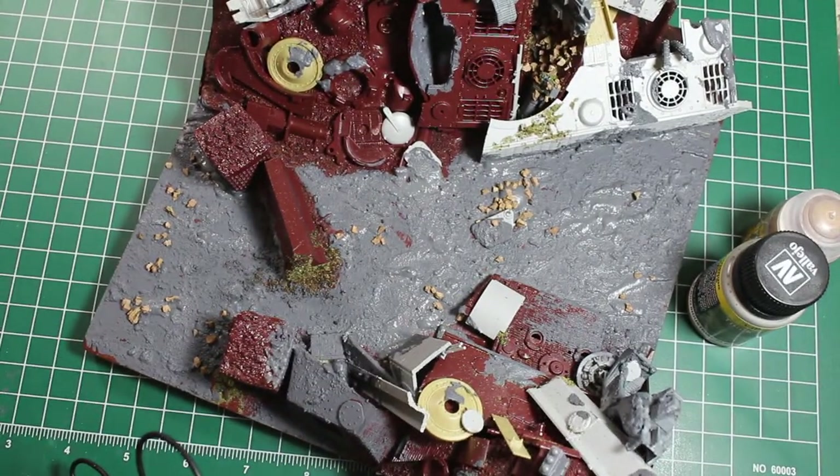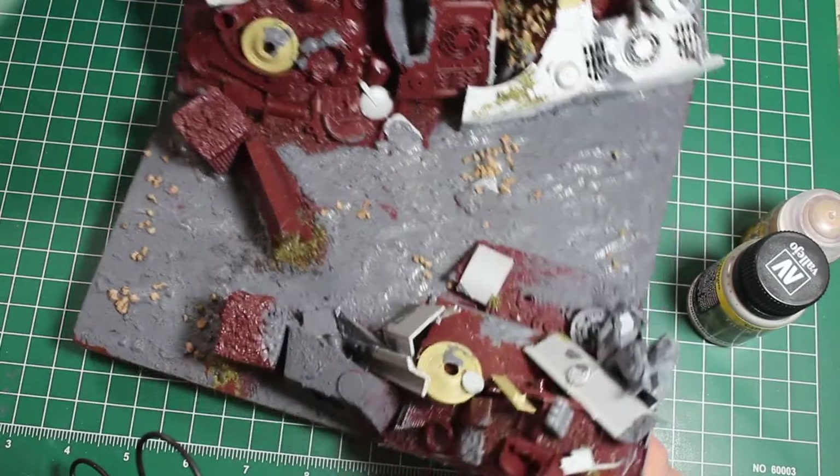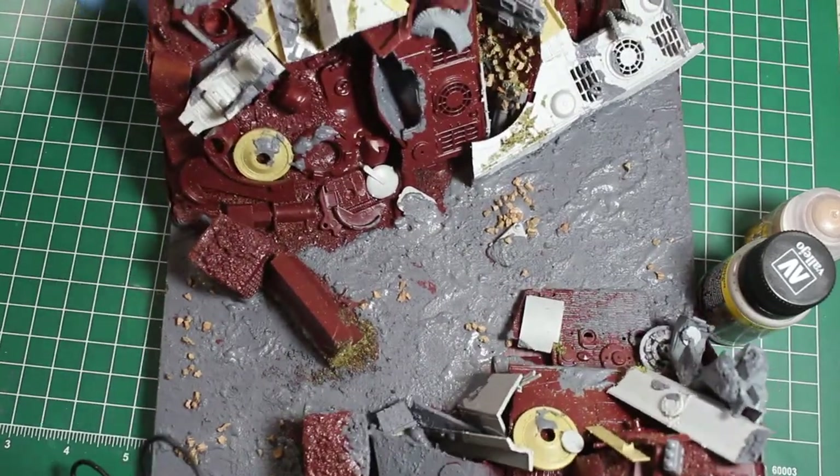Hello and welcome to High Caliber TV for figure and model updates, Wednesdays and Fridays. Today I'm showing off the Gorilla Base as it stands.